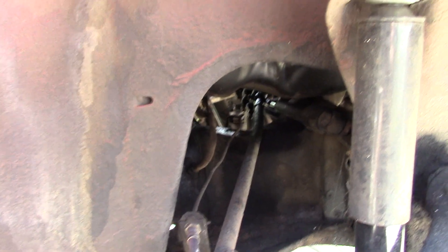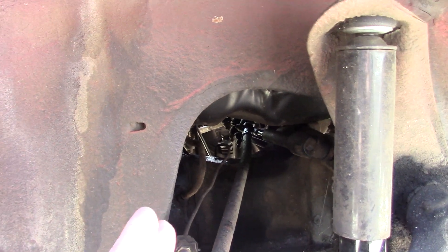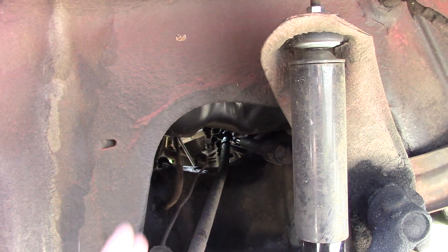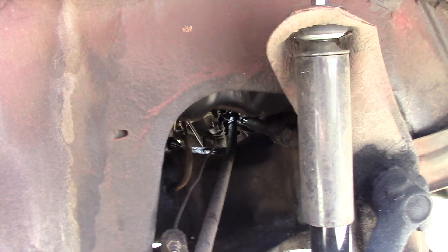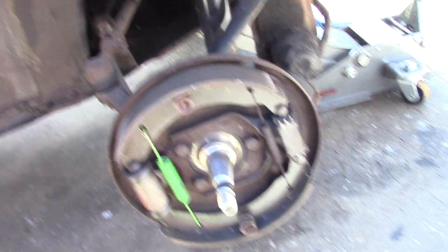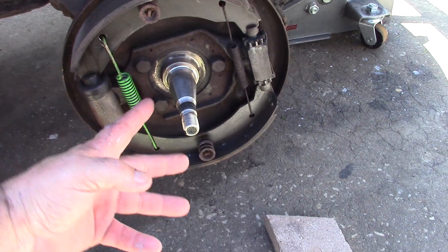I don't know if you guys can see that down there, but it's got a bent tie rod — a really bad bow in it — and they went ahead and aligned it with the rod bent like that. The actual tube's bent, not the rod, but it's got a considerable bend in it.